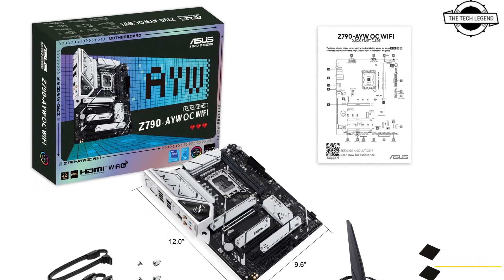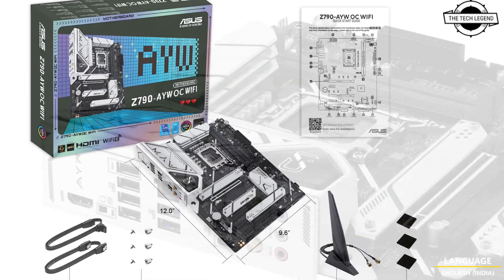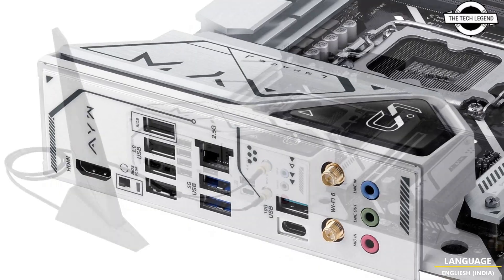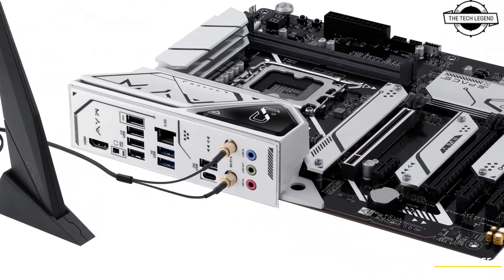Hello friends and welcome back to the TechLagrant channel. Today I will talk about the ASUS Z790AYW OC Wi-Fi motherboard. ASUS has announced this motherboard offering support for memory overclocking.